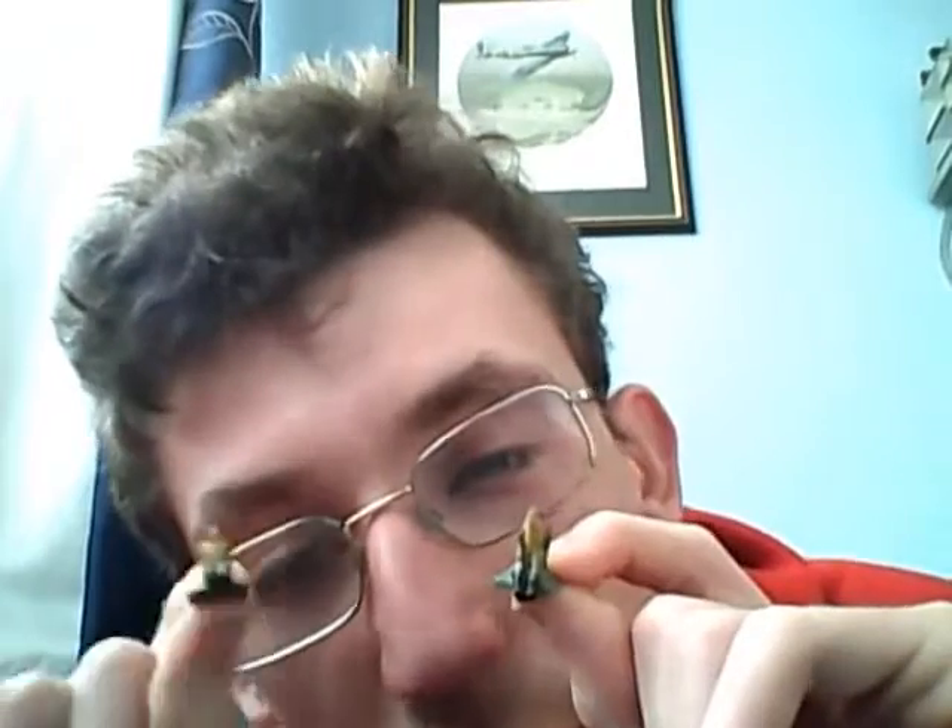All I'm signing on to say is I've done the pilot and rear gunner. I won't be doing another update until I've merged these two figures, along with the bar that the rear gunner's Vickers Lewis machine gun mounts onto — which is painted in Revell 91 steel.